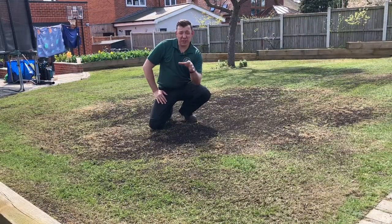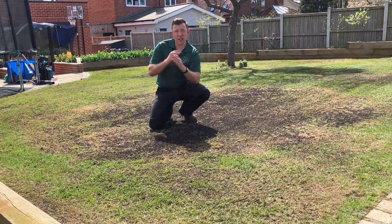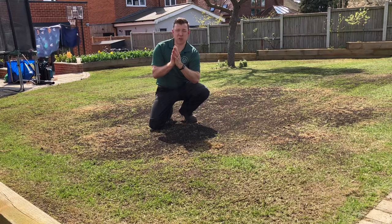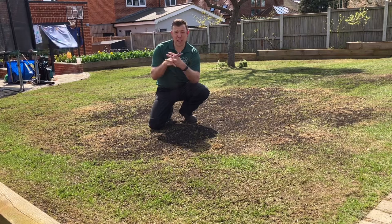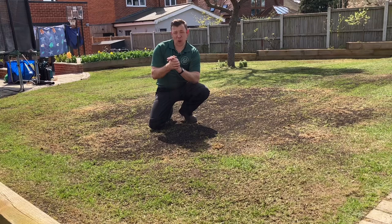That's renovation complete! So to recap: we've mowed it low at a 90 degree angle, we've scarified at a 45 degree angle, we've aerated to create a perfect seedbed, we've seeded, and top dressed with an organic seed compost and fed it with an organic granular feed. Now it's just a case of waiting for it to grow. I'll be back in about six weeks with some follow-up updates.